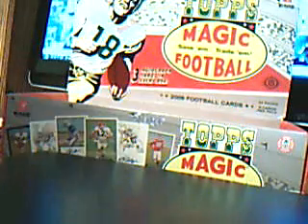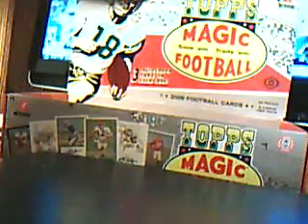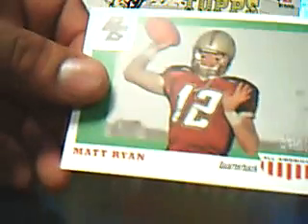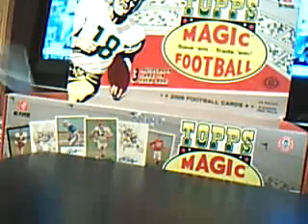Looking for one more autograph. Leron Landry, Marshawn Lynch, AP, Lignon Hall. I don't know if I missed any numbered cards. Here's a Matt Ryan, another Bradshaw mini, Graham Harrell rookie, Matt Ryan Topps All-American — I guess it's called Super Magic. But that's not numbered or anything. That's pretty cool looking.